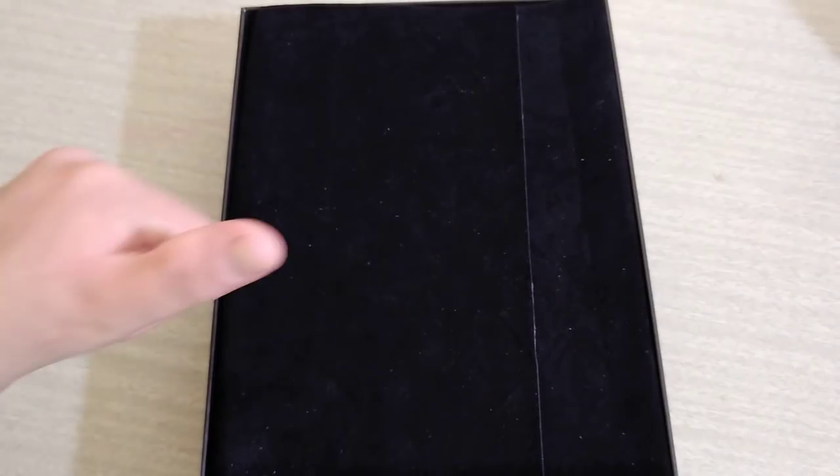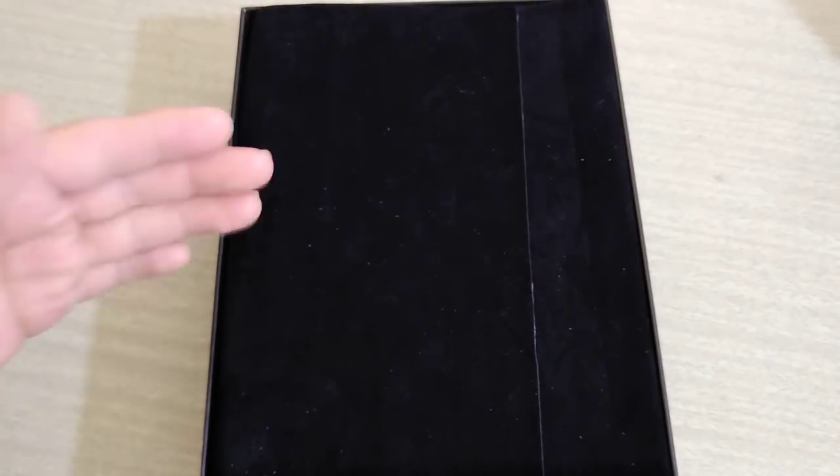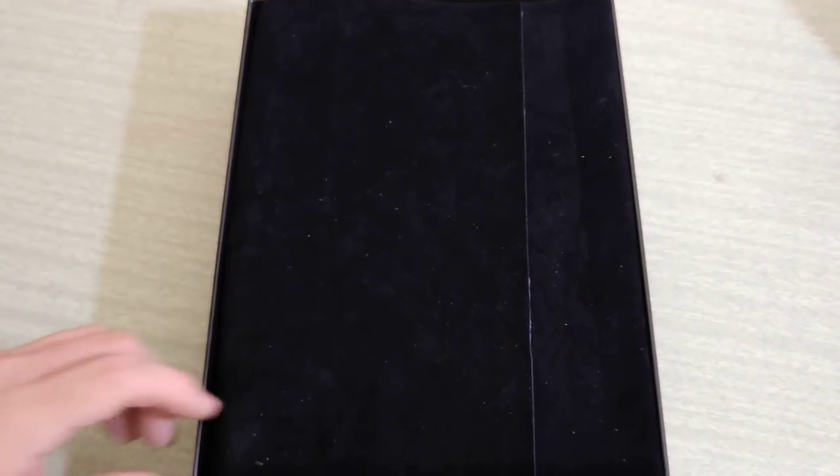Before I crack open this velvet sheet, I want to ask everybody to please be sure that you give us a thumbs up or a like. Subscribe to this channel and hit the notification bell so that you will be notified of future videos, because we have more videos coming up this month — so many reviews coming up.